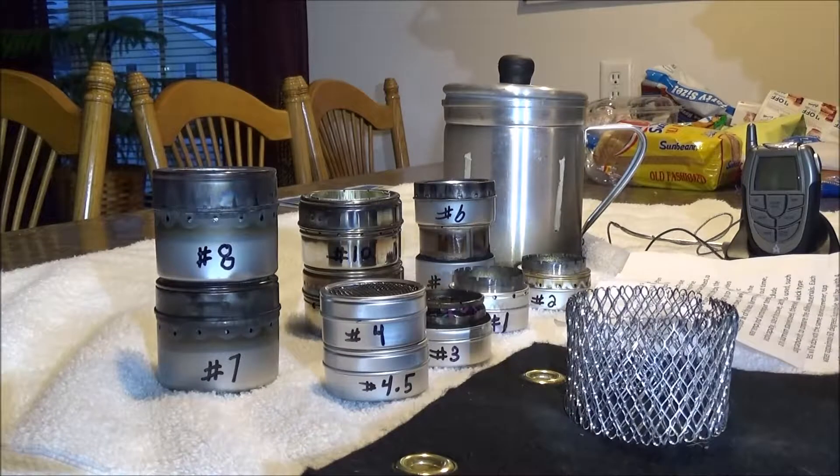Hello everyone. This is going to be a series of individual videos on testing of many do-it-yourself alcohol stoves that I built out of small clear-lid containers costing anywhere from a dollar to two dollars each. This introduction part of the video will be included at the beginning of each stove video burn test. So skip ahead a little bit if you have already watched this portion and want to get right to the burn testing.